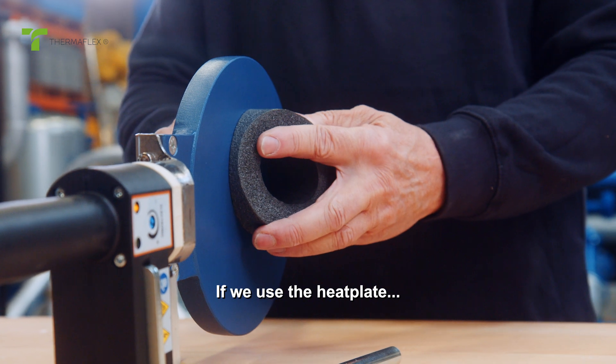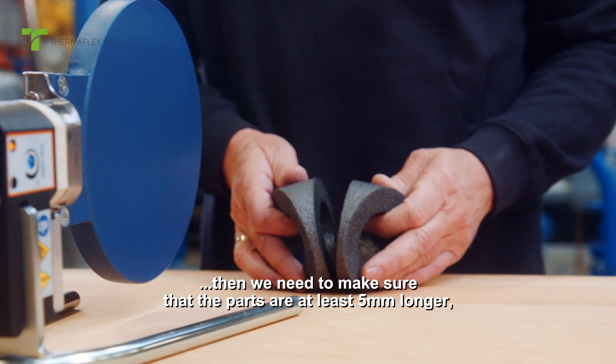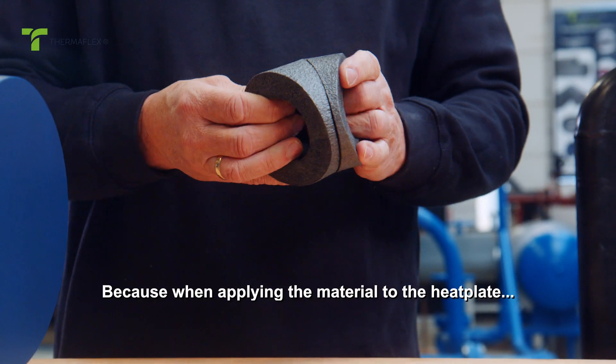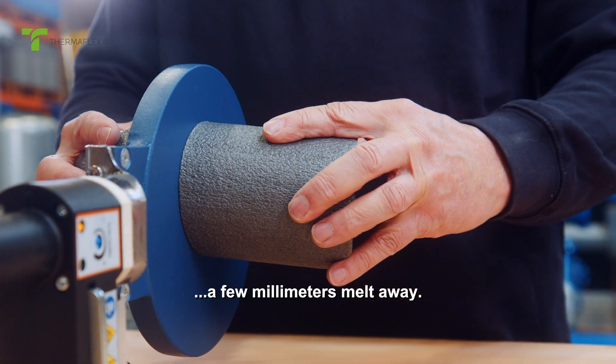If we use the heat plate, then we need to make sure that the parts are at least 5 millimeters longer, because when applying the material to the heat plate, a few millimeters melt away.